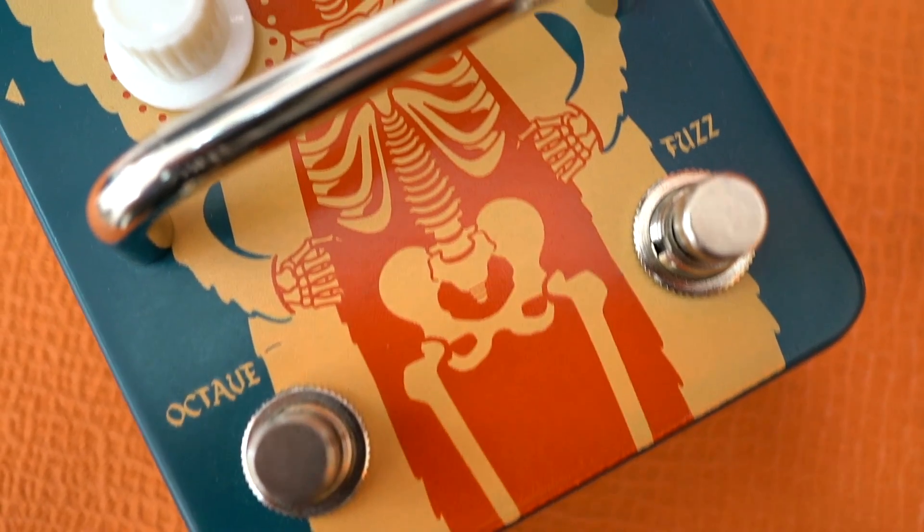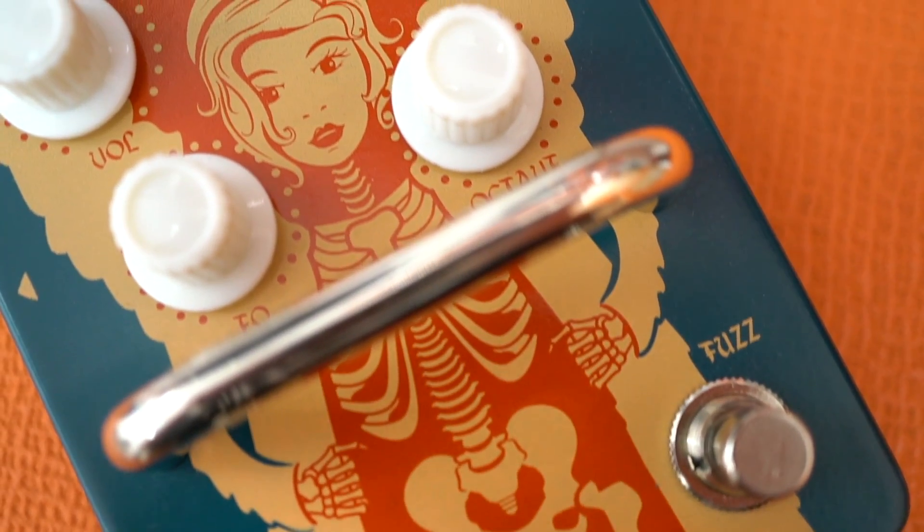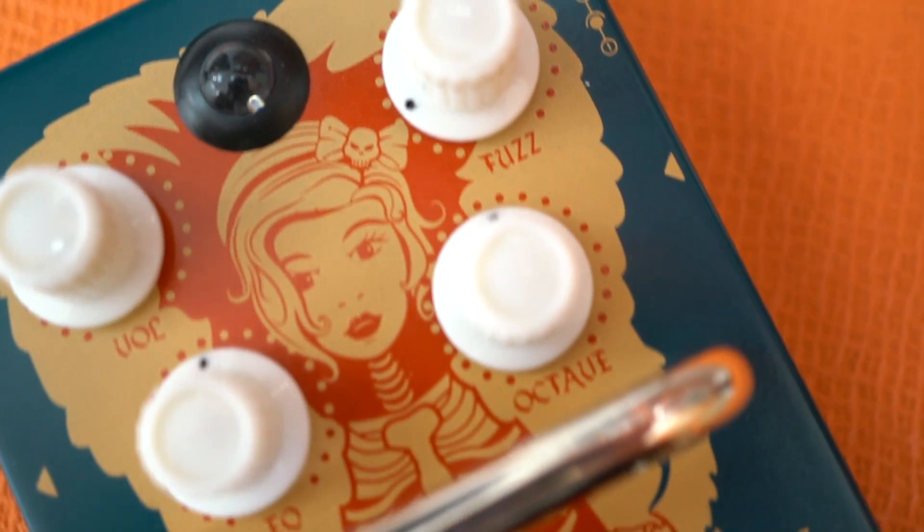What we've got here is loosely based on the Foxtone machine, which was a fuzz from the 1970s that had a real great characteristic and a great octave. The issue is with fuzzes like that...